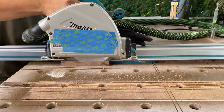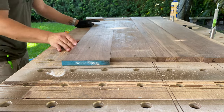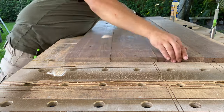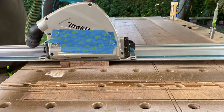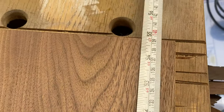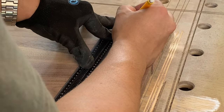I'm using the track saw now to square up the outer edges and get the final dimensions of the front and back pieces, and I'm marking that right now.